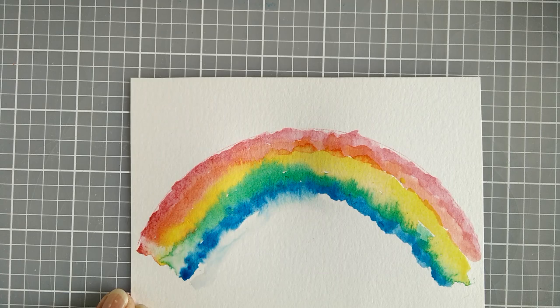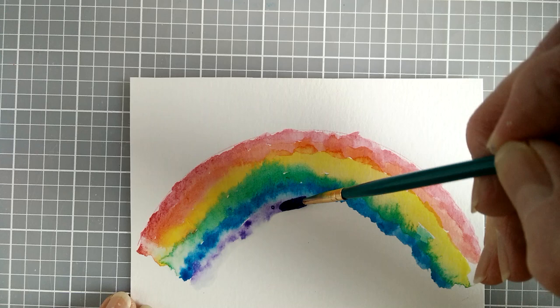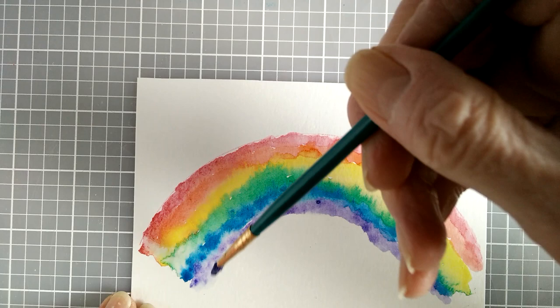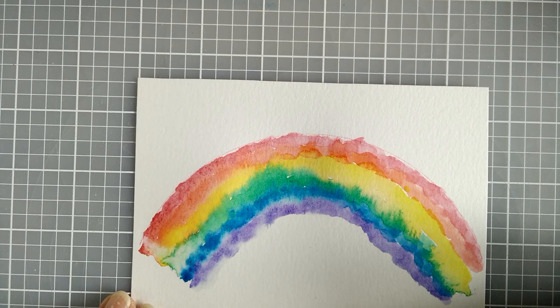And now we're into purple. A little more pigment. I just find it a really fun, relaxing project because I don't have to be too exact in it. And I'm really enjoying putting the paint down and just seeing what happens.